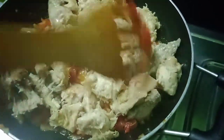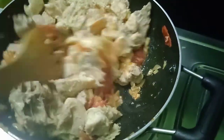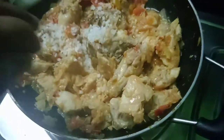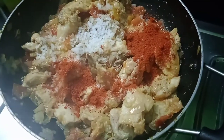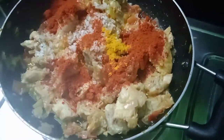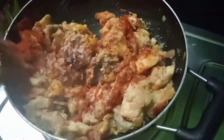Let's fry it. Put the chicken in first, then add salt to taste — add 1 tablespoon of salt.